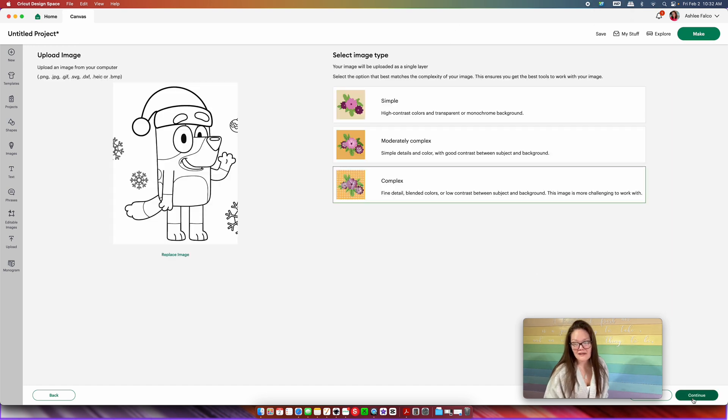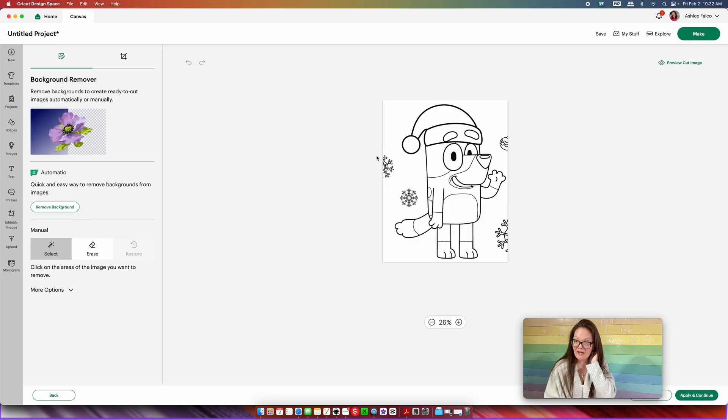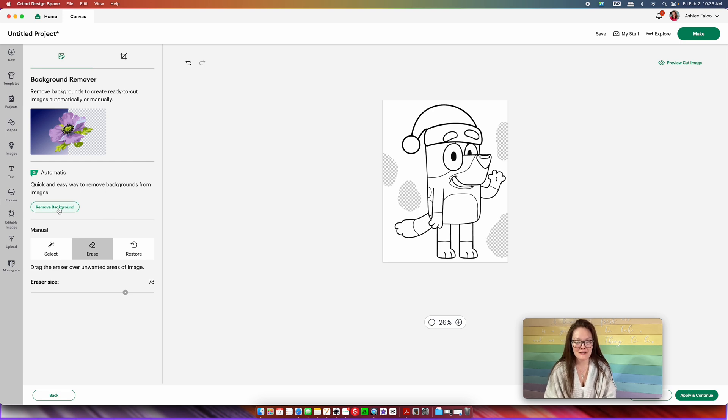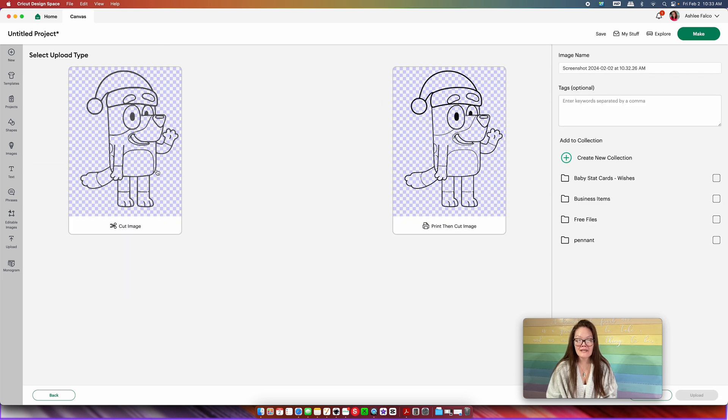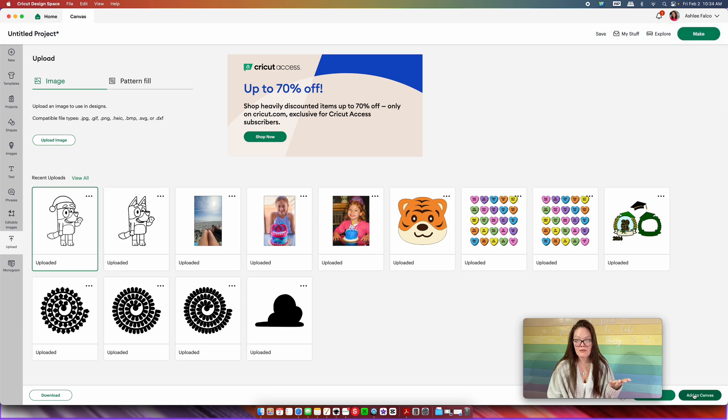We are going to go into "Complex" and then press "Continue." The very first thing I want to do, because I have extra stuff I don't want, is come over here into the erase tool, make the eraser bigger, and erase the stuff I don't want — the snowflake, the ornament, all of that. When you're done, press this button and it's going to remove the background for you. You'll be left with a bluey that is very checkered everywhere — that is okay, we did everything correct. Press "Apply and Continue." We want this to be a cut image because we are making this a cuttable SVG file. You can rename it if you want and then press "Upload." Find the file we just uploaded — the Santa bluey — and press "Add to Canvas."